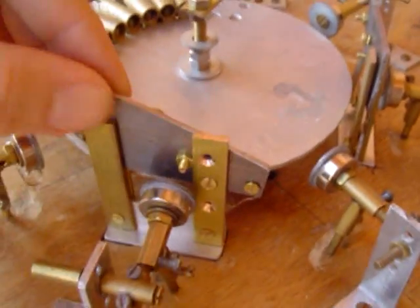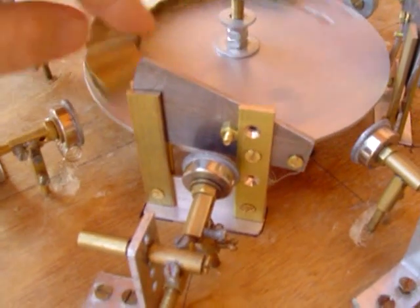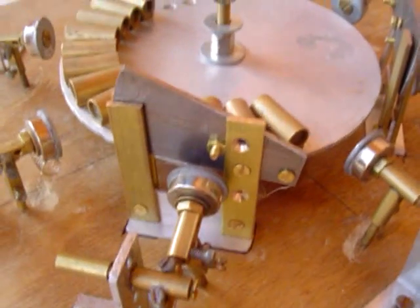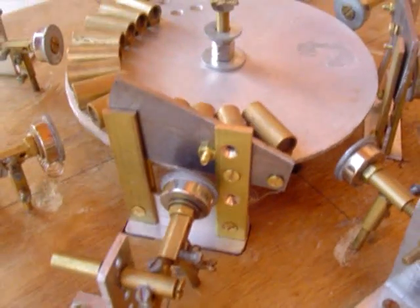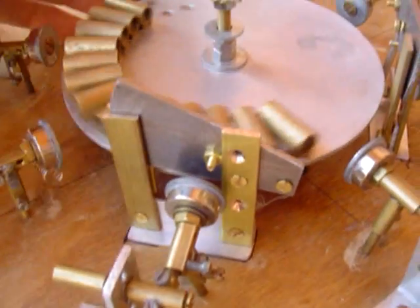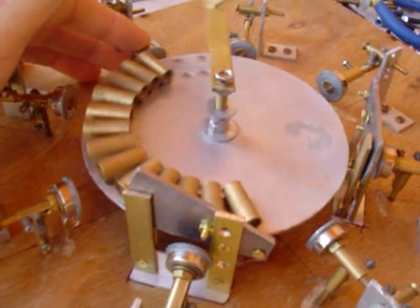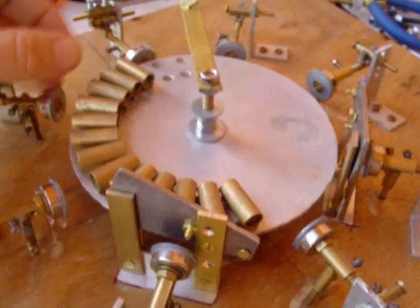Now I've knocked these up using sheet steel, which I think was a mistake. Although I haven't put all of the shields in — I'm still experimenting — we can see in this instance that if we're moving clockwise and I lift that stator there, nothing happens.